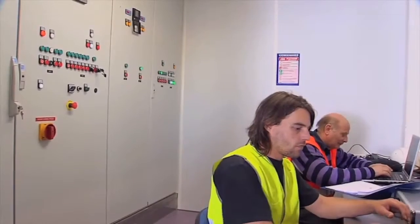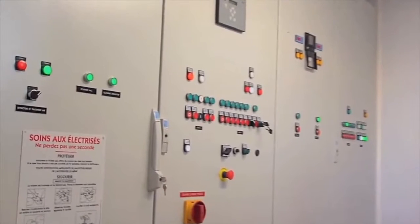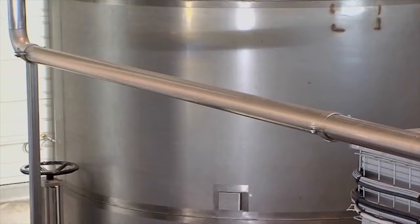The regulation of the pneumatic pump system and the whole installation is monitored in the control room. All functions can be controlled manually or automatically from here.